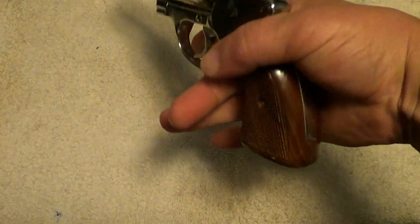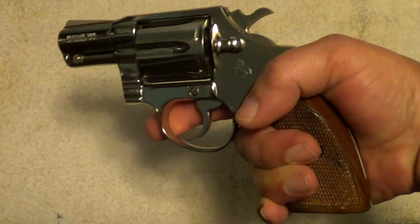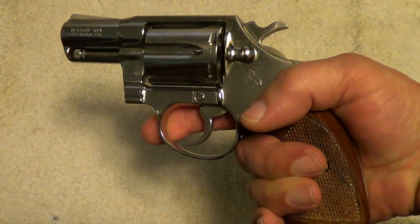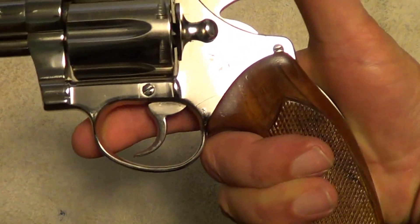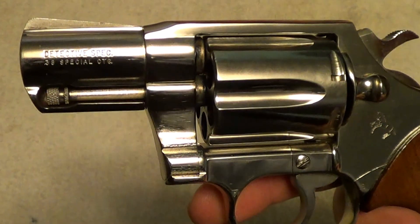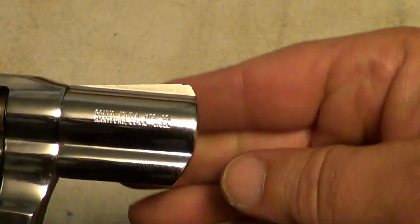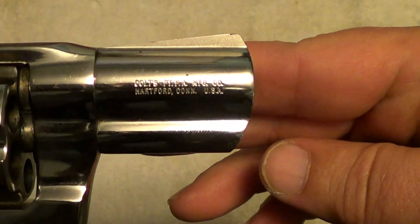The older ones were longer but a lot thinner. And of course it's got the rampant Colt there on the side. I don't know how well all these markings will show up — I'll try to get them focused in.